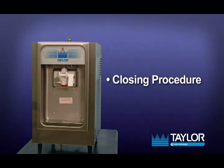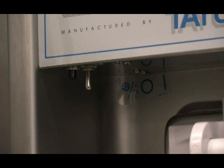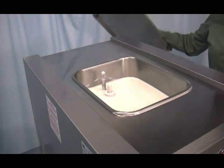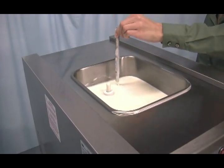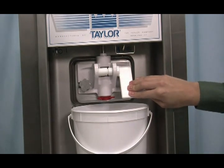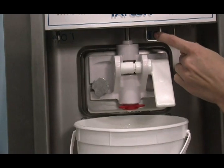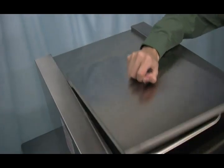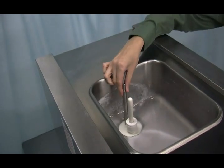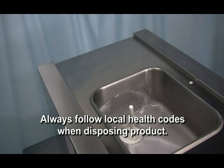Closing procedure. To disassemble the machine, the following items will be needed: a cleaning pail, necessary brushes provided with the freezer, cleaner, and single-service towels. Make sure the mix refrigeration switch is in the off position. Remove the feed tube. With a pail beneath the door spout, place the power switch in the wash position and raise the draw valve. Drain all the product from the freezing cylinder. When the product stops flowing from the door spout, lower the draw valve and place the power switch in the off position. Lift the hopper cover. Remove the feed tube and mix level float and take them to the sink for cleaning. Always follow local health codes when disposing of product.